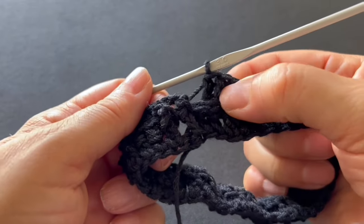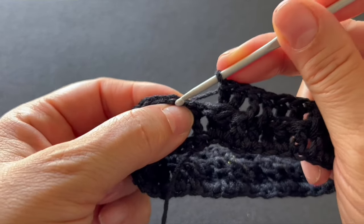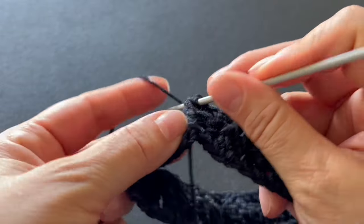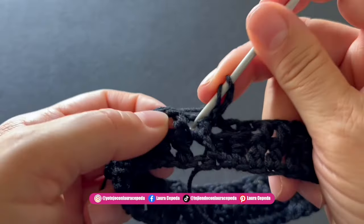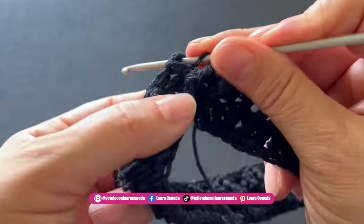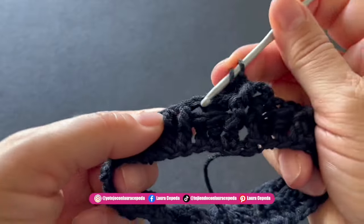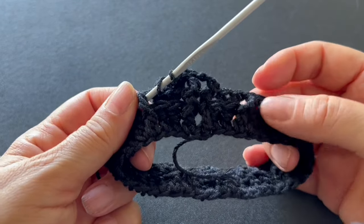At the end of the row, please check that you finished with the last two double crochets opposite to the ones you started with. For the next row, continue as it was — if you started placing the hook in the back, continue placing the hook in the back for the next two double crochets, then alternate. This is how we continue making more rows, and I will tell you exactly how many I made.